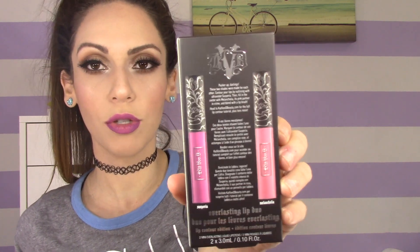In here, there are two deluxe size liquid lipsticks from Kat Von D's line. So those are the two colors that are included. I'll definitely show you guys the colors once I open it up. But these colors are not limited edition colors or colors you've never seen before — they're actually part of her regular line, but included in a deluxe size.